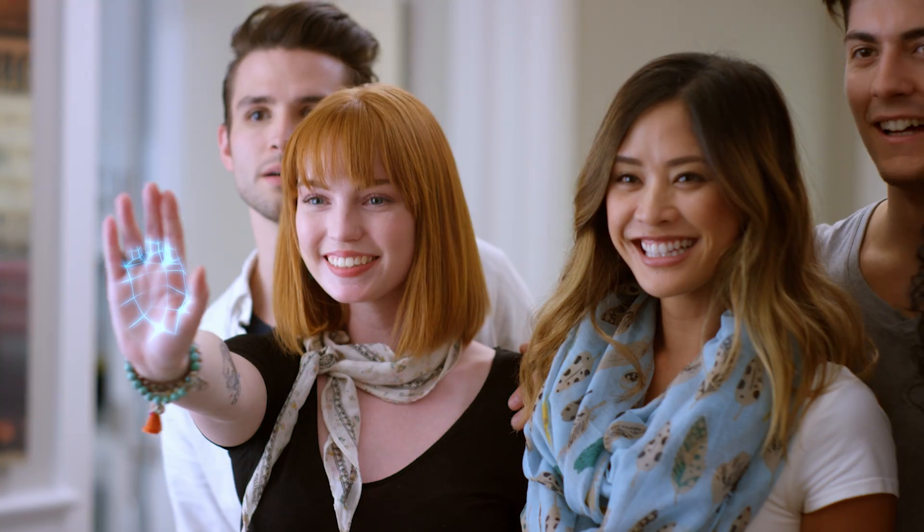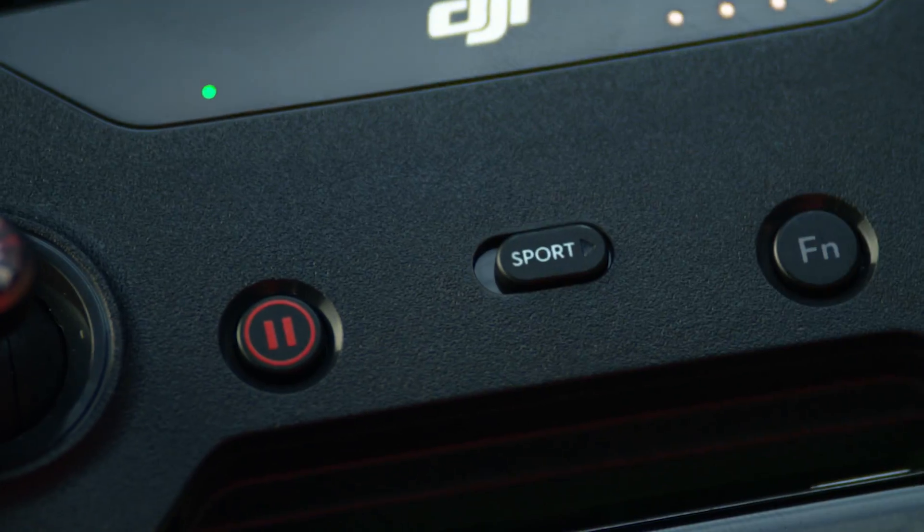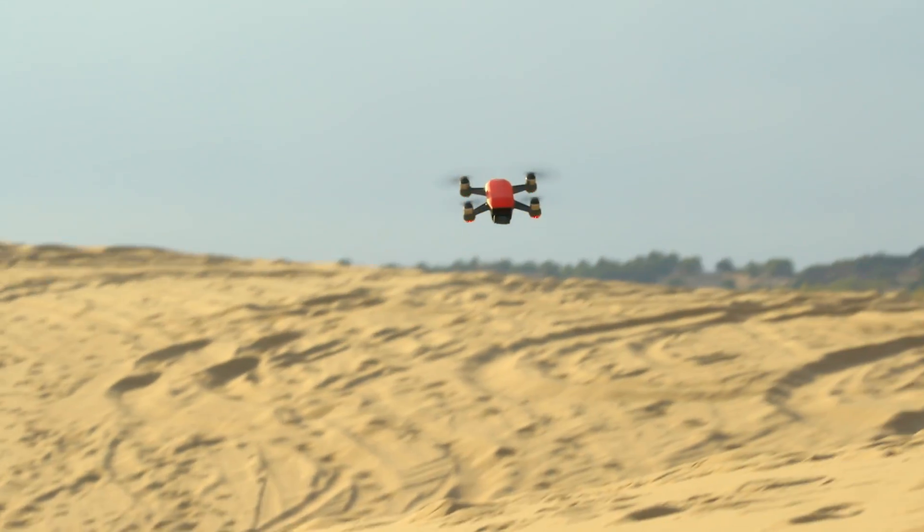Hey, I'm Ty and you're watching the DJI Spark tutorial video series. With powerful flight modes, obstacle avoidance capabilities, and a maximum flight speed of up to 31 miles per hour, flying Spark is always intuitive and exciting.